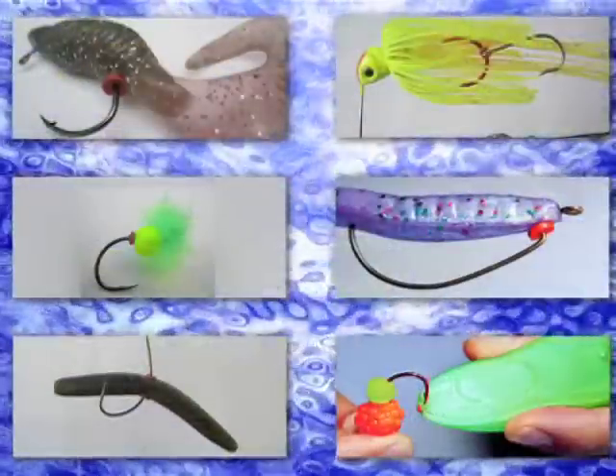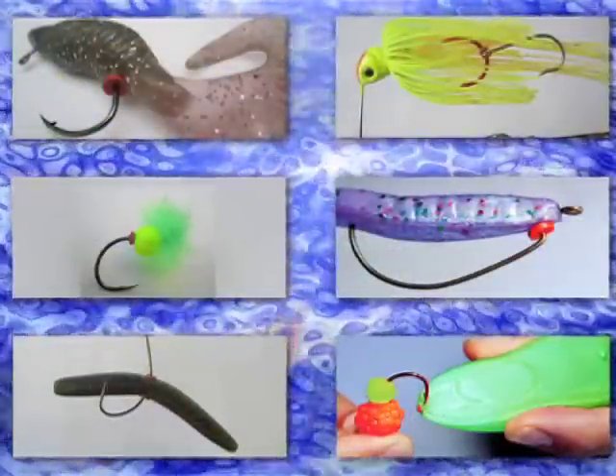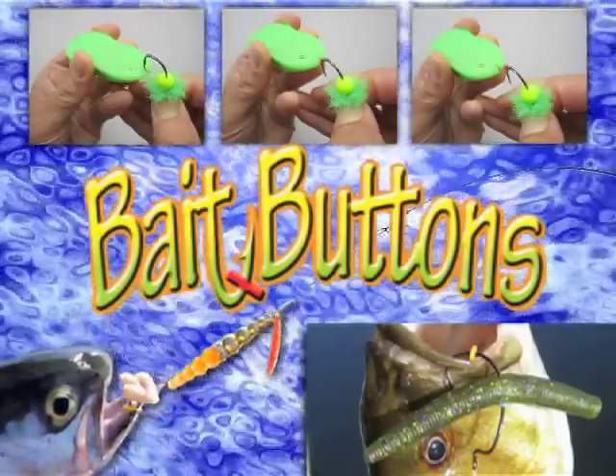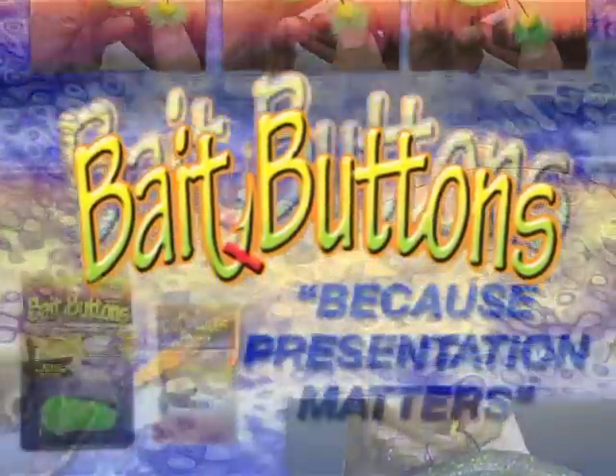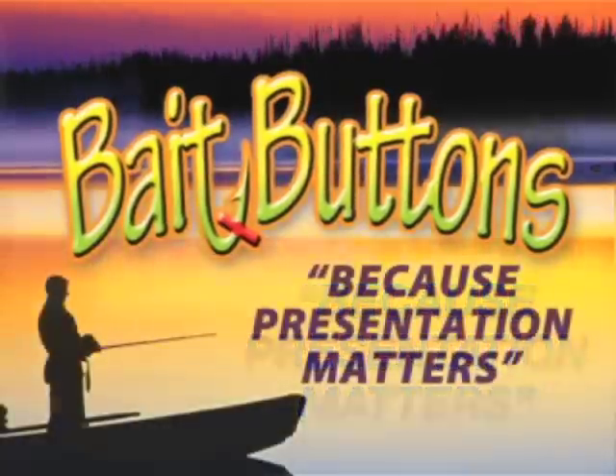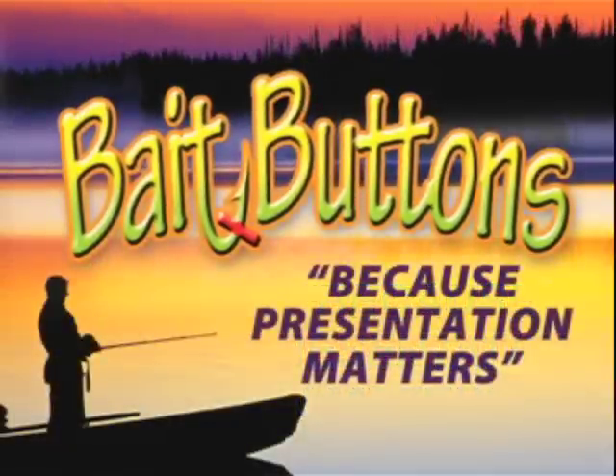The dispensers are sold with buttons already in them and can be used over and over again when you purchase refill bags of bait buttons. Whether you're teaching your kids to fish and want to keep the bait on their hooks longer, or you're an experienced angler, the bait buttons will work for you. Bait buttons — go get them now.